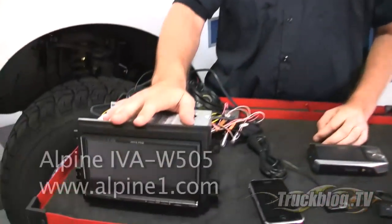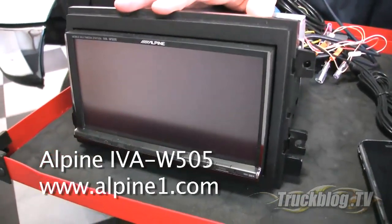These days everyone's got a cell phone, an MP3 player, satellite radio, and a portable GPS unit. But wouldn't it be cool if someone would combine all these great technologies into one? Well, Alpine Electronics has done exactly that. It's called the Alpine IVA-W505 Multimedia Station.